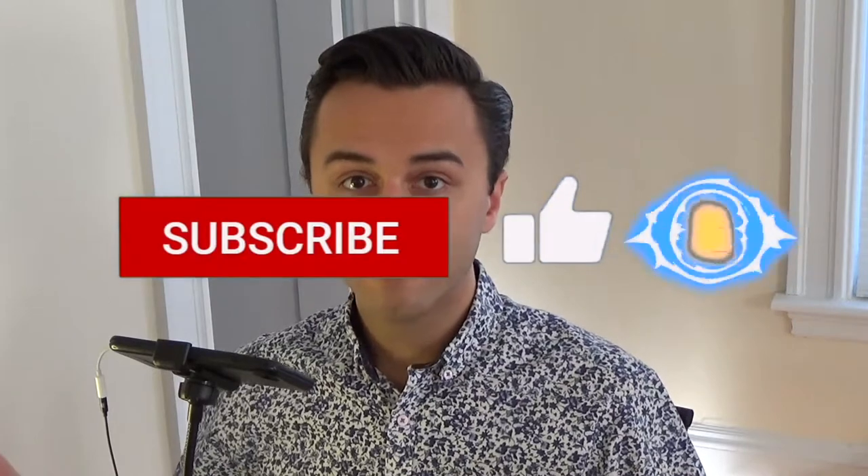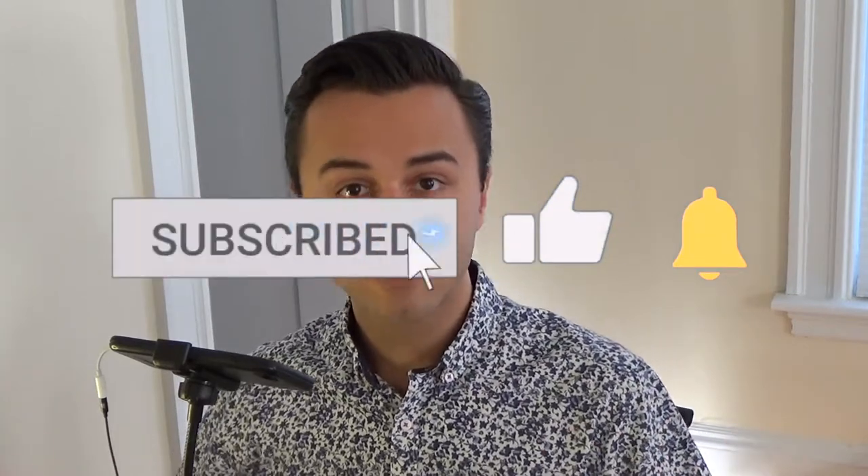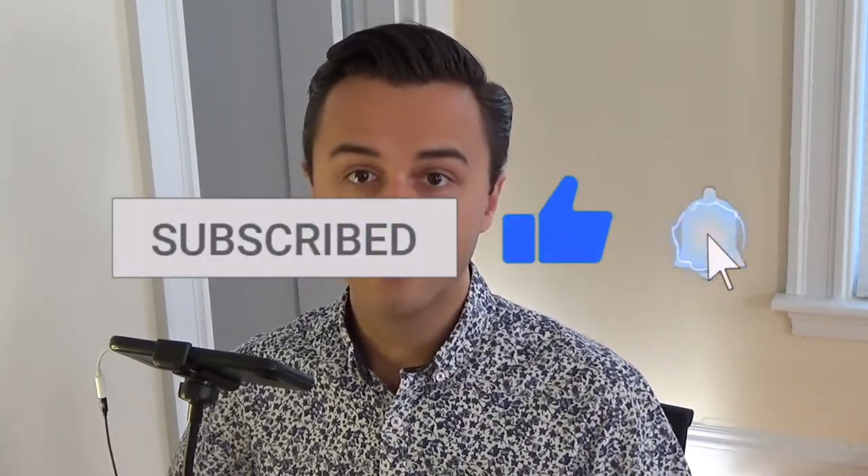Hey, what's going on folks? Welcome back to the Parkside Merchant Channel. Today we're going to be doing a mail opening video. If you're new to this channel feel free to drop a like, comment, subscribe if this sort of stuff interests you. We've got all kinds of good original content and openings related to the vintage Yu-Gi-Oh! market. So without further ado we'll go ahead and dive in here.